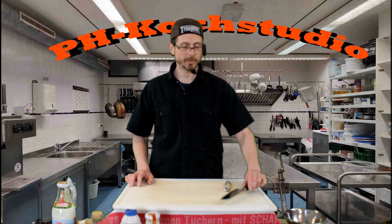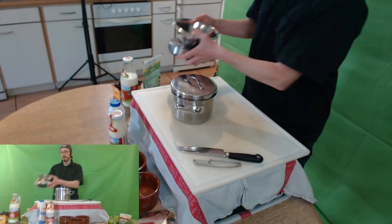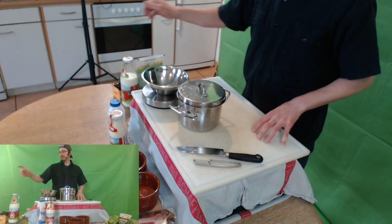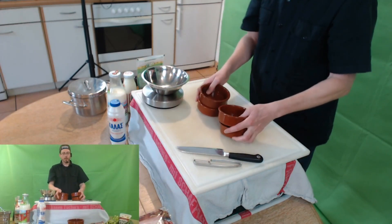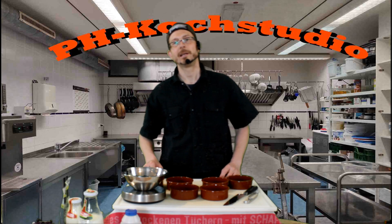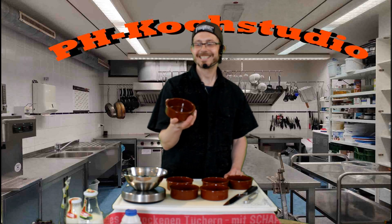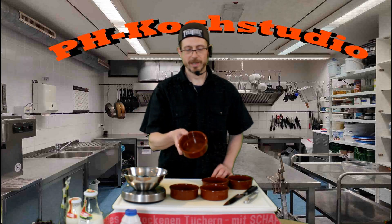Als Material haben wir heute ein großes Messer, ein Schälmesser, ein Topf für die Polenta, eine Waage und eine Schüssel zum Abwiegen. Wir werden ungefähr 200 bis 250 Gramm Maisgrieß, also Polenta, kochen. Das Ganze geht auf ungefähr 1 bis 1,5 Liter Milch bzw. Milchsahne. Zum Abfüllen und später überbacken brauchen wir kleine ofenfeste Förmchen. Ich habe meine ofenfesten Förmchen bei Aldi gekauft, dort gab es ab und an Käsefondue für die Mikrowelle, und das eignet sich dann ganz gut.